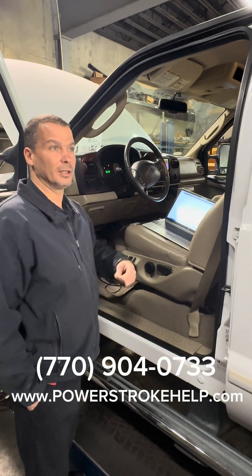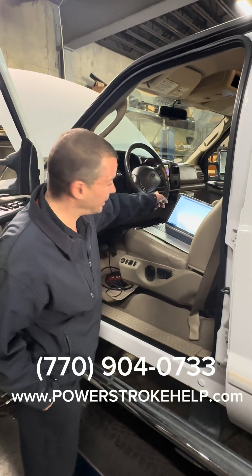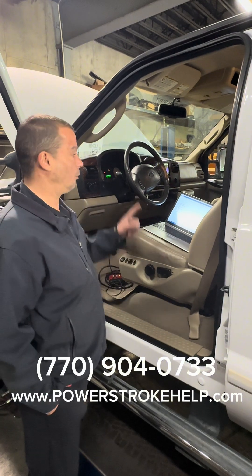If you wanted to eliminate a TBC, you'd have to turn this option off and then keep it unplugged — but we're going to turn it on.